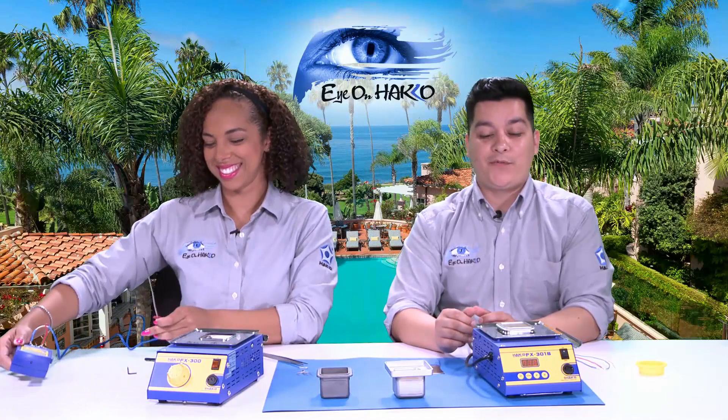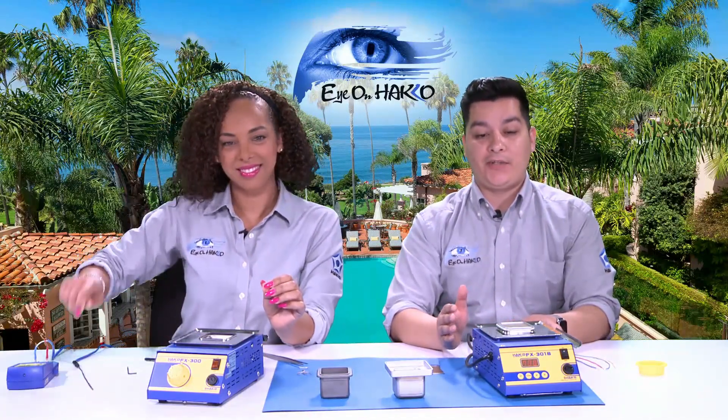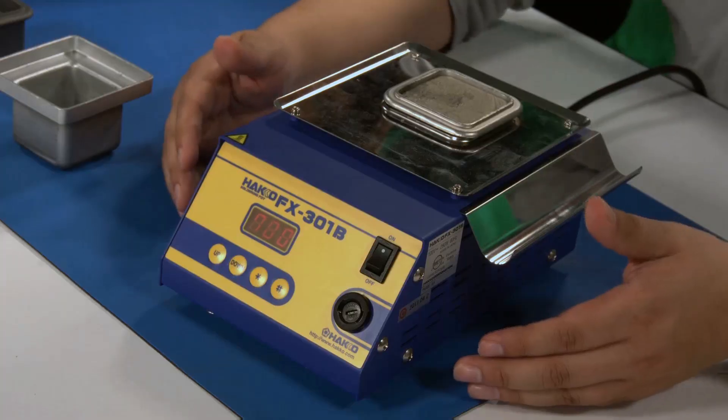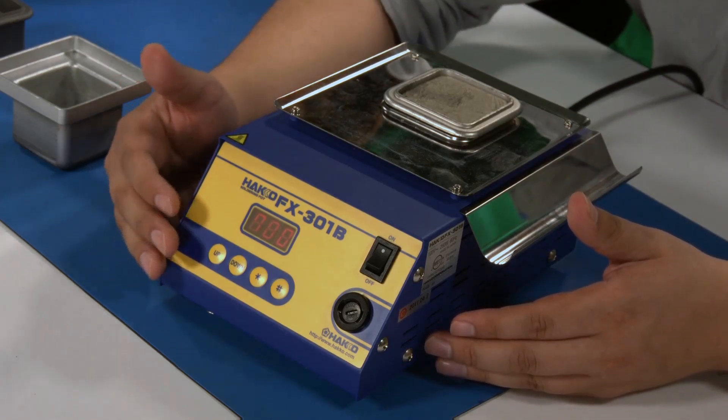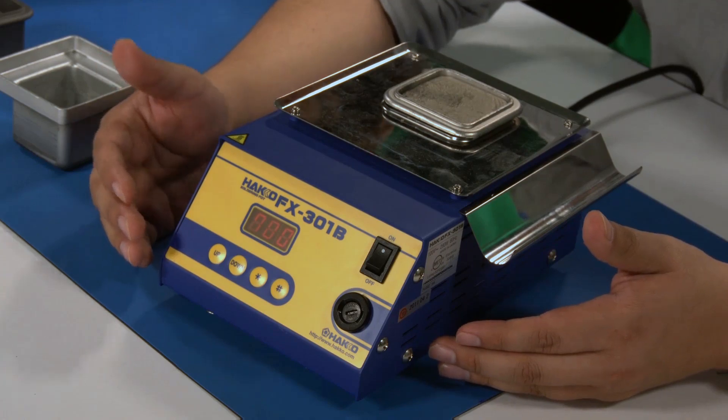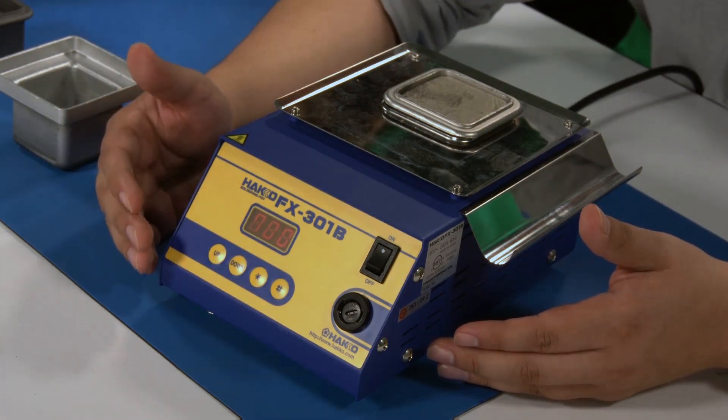Now let's move on to the FX-301B, which is our digital soldering station. The first thing you're going to notice right on the front is that it has a digital display that reads off the temperature, as well as a couple of buttons for menu controls.